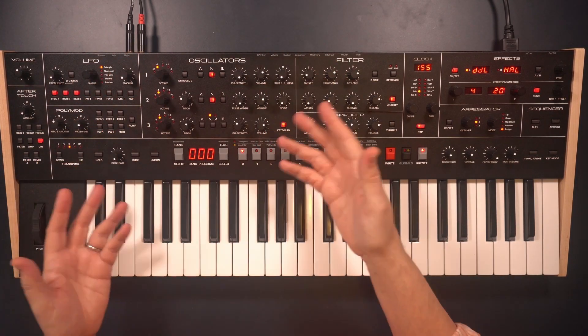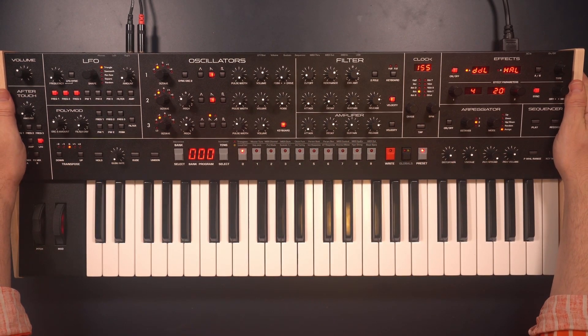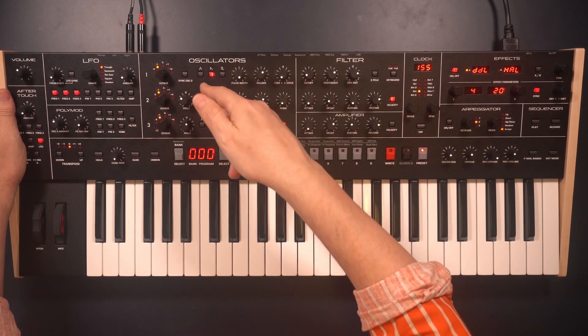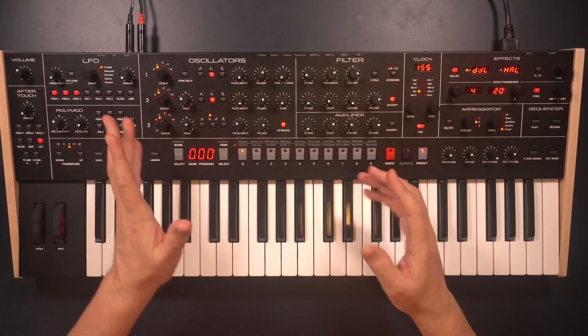It's because it's got three oscillators. None of the other six-voice Sequential, formerly Dave Smith Instruments, synths have three oscillators. The OB-6, which I've already showed you, has only got two oscillators and one of them with a sub. But this is three true oscillators and it really does...